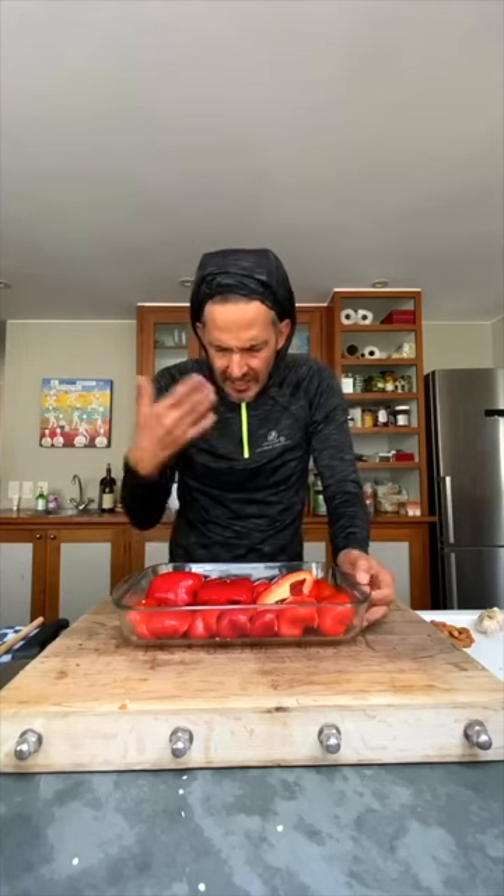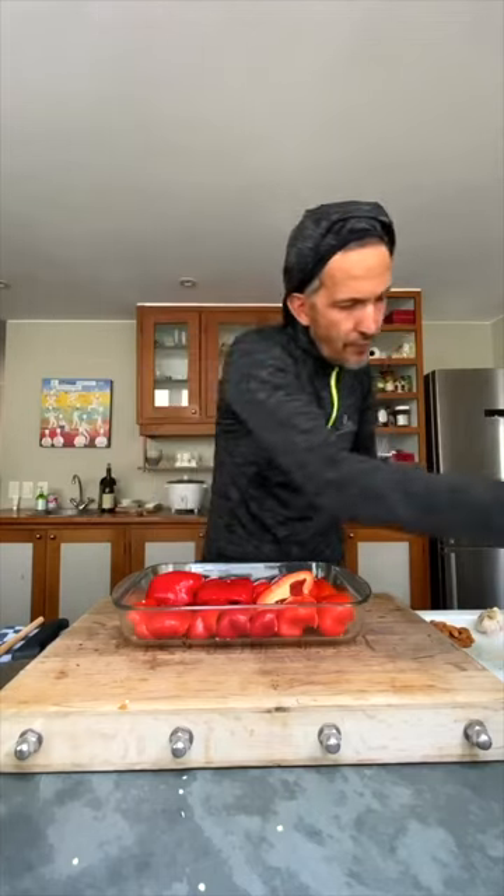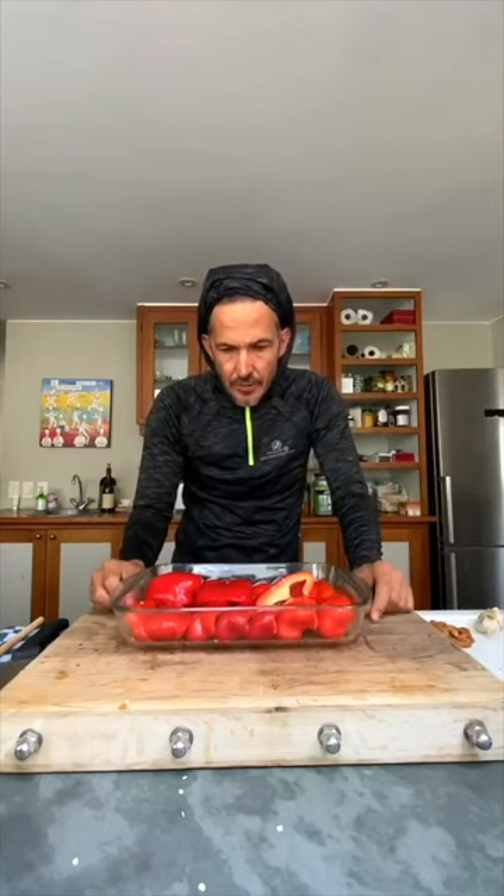As it steams, it gets a beautiful syrup in the bottom as well — that red pepper syrup together with the olive oil. I'm going to add a touch more olive oil. That syrup that forms is absolutely lovely. I will post the recipe so you don't have to worry too much. And then that goes into the oven.